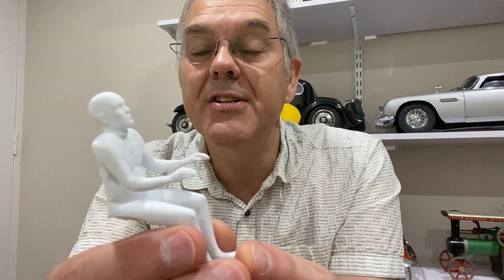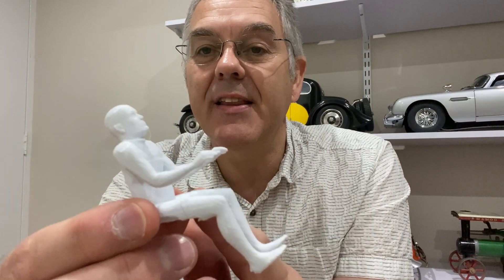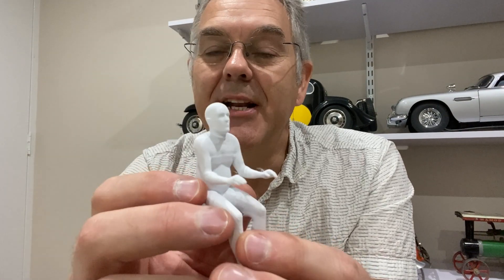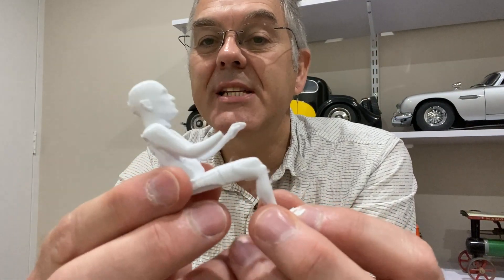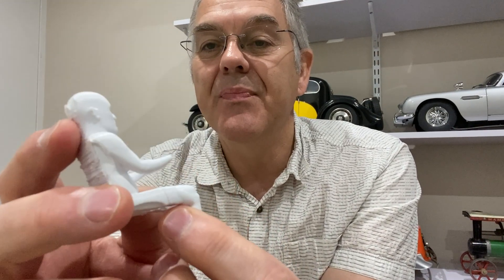Obviously that figure was way too big, so here's a scaled down version getting closer to the right size, but there are still problems in that the legs are too long and the head is too small. So I had to do a little bit of fiddling on the 3D printer and rescale those areas, and I came up with this version which has shorter legs and a bigger head, but unfortunately this looks absolutely nothing like a Thunderbirds puppet and however I painted it I didn't think it was going to be very realistic.